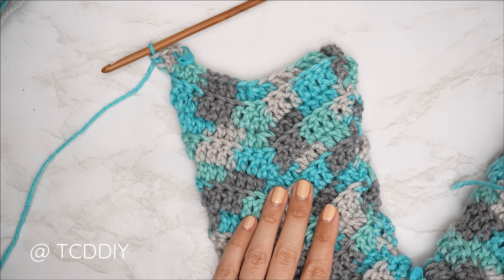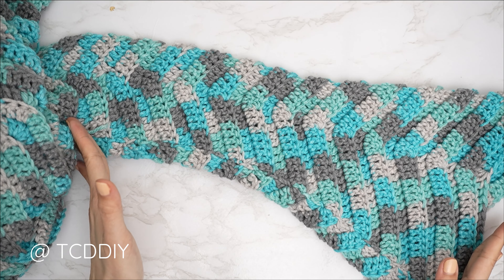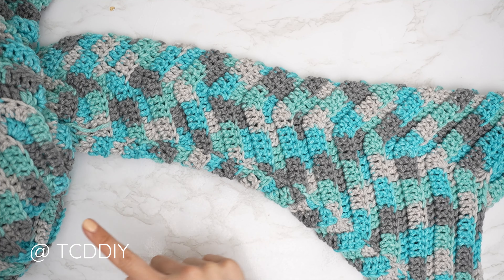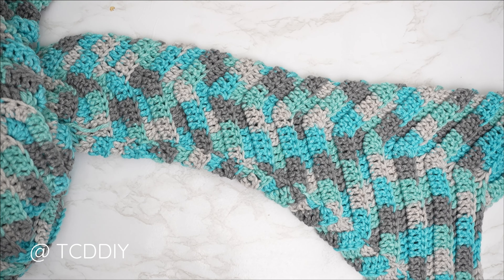The entirety of the sleeve is complete — 27 rows total, length roughly 18.5 inches or 47 centimeters all the way down to the point. Now repeat everything on the other side, then finish the piece with the hood.